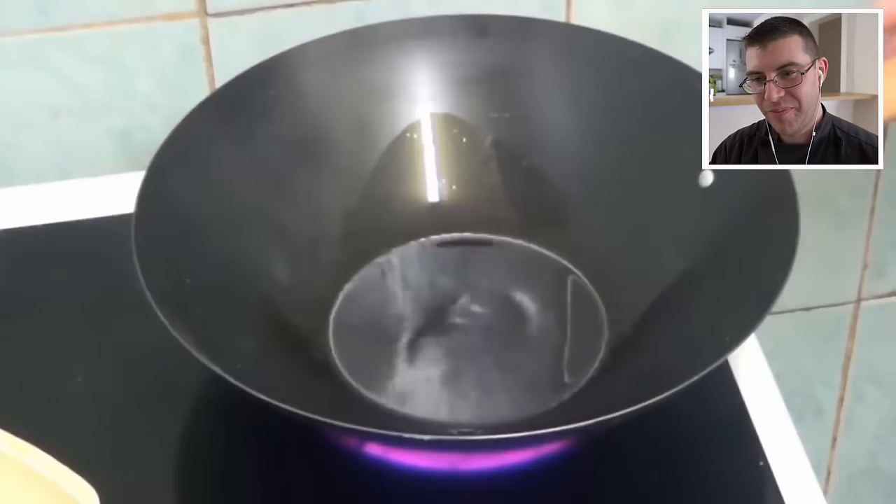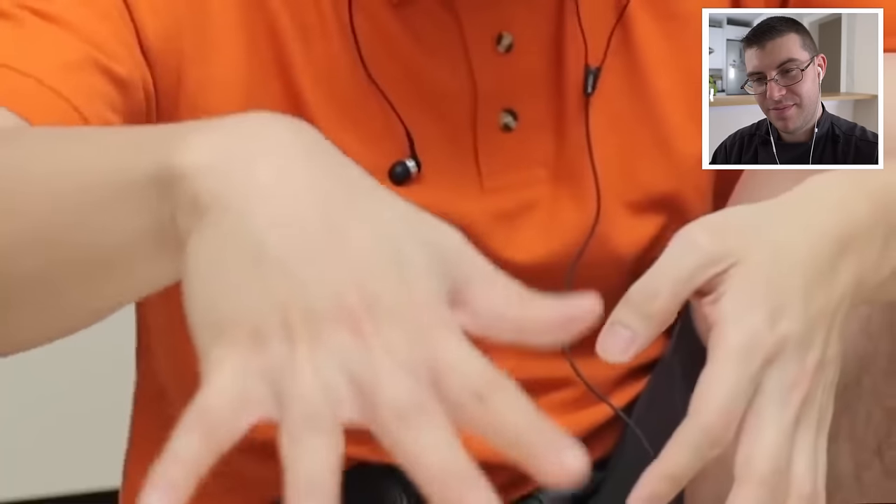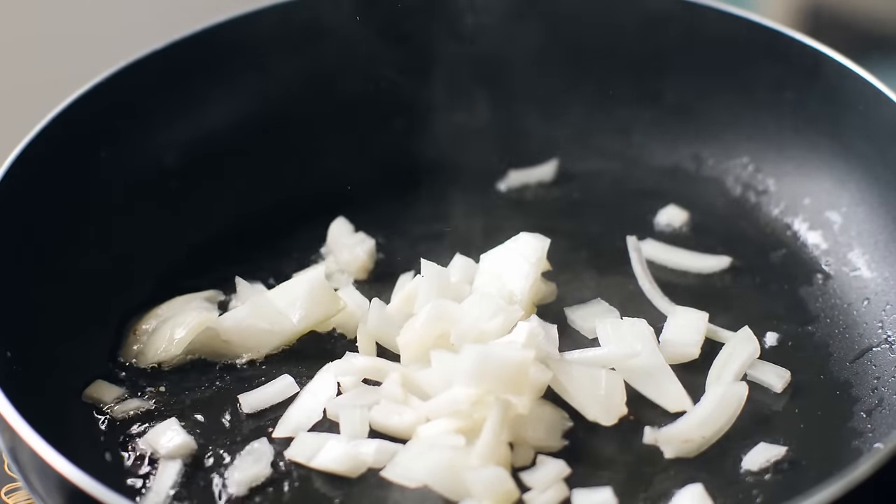Now she's going to chop some garlic. She checks if the wok is hot by putting her hand in — don't do that, you will burn yourself. Here's how you know if the wok is hot: if the oil is starting to shimmer and you see ripples, it's ready. Or add a little piece of mise en place — if it sizzles, the pan is ready to start sautéing.